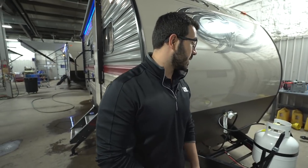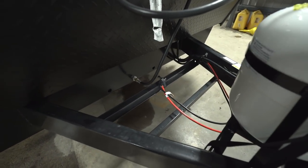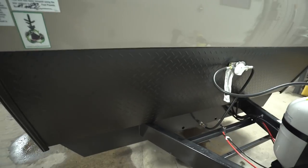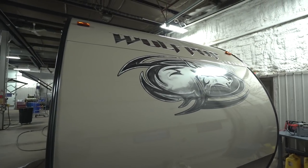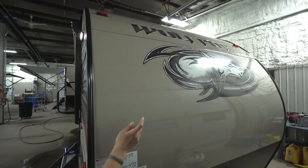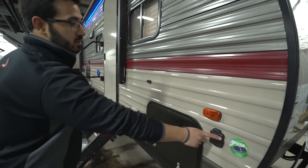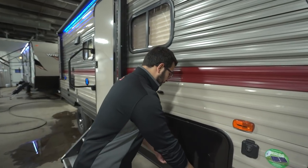Now let's take a look at some of the outside features on the Wolf Pup 18TO. Right up front you have your 20-pound propane tank, and right behind that are rails for your battery. Coming up the front is black diamond plating, which helps protect your front end from rocks and debris thrown up by your tow vehicle. Directly above that is a smooth aluminum panel on the front — it looks really nice and is much easier to clean than the ribbed siding on the sides. This unit also has solar prep, so if you want solar, you simply buy the portable panels, plug in right there, and it will trickle charge your battery — great for boondocking.